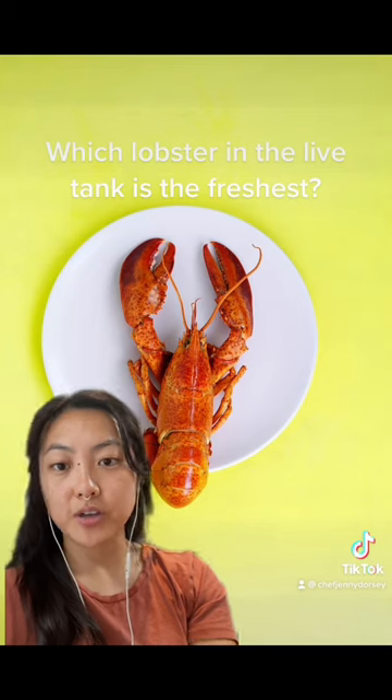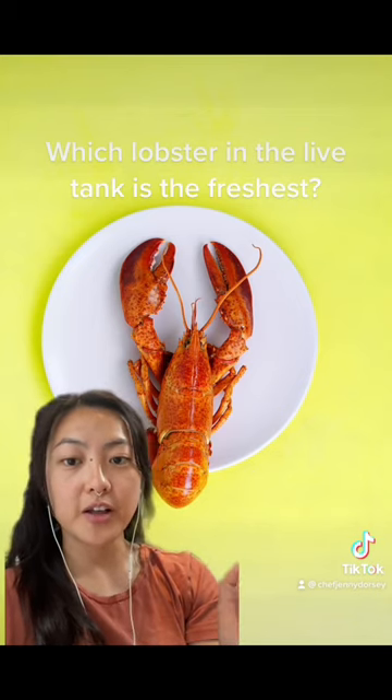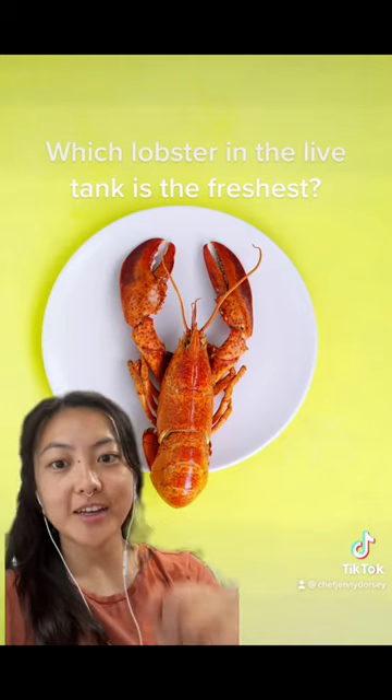This is the start of a new series I'm doing on useful facts on food, so if this was helpful for you, make sure to follow and subscribe for more. Catch you next time!